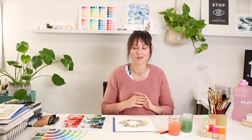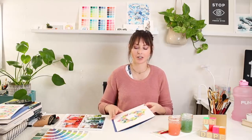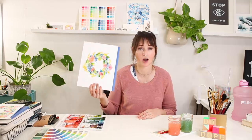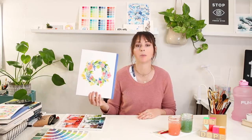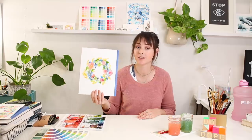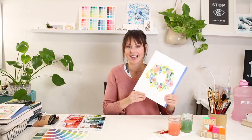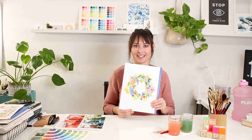Hey, in this video I show you all the tips and tricks you need in order to paint a loose style floral wreath like this. It's really fun. We talk about complementary colors and harmony with colors. Make sure to watch to the end of the video as well, because we're doing a giveaway. So exciting. Let's do this.